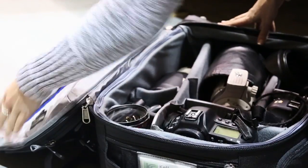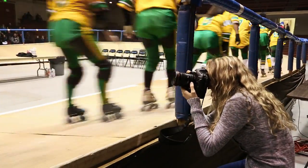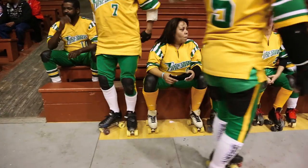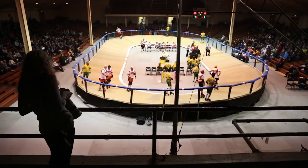Roller derby is really fun to photograph. A lot of times you might be disenchanted with some of the larger sports, and it's great to kind of go back to your roots and shoot something really small where you get to interact with the fans and you get to interact with the players.